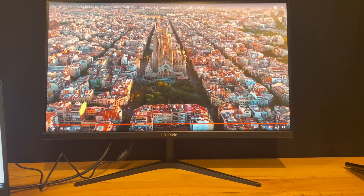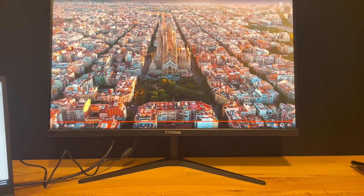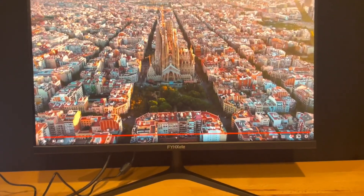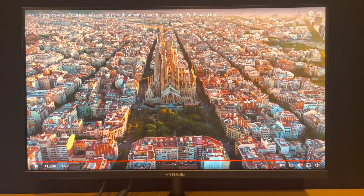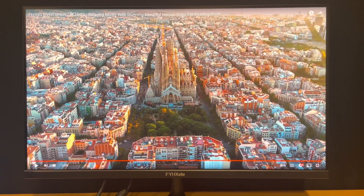Just turned on my FYH Zellie gaming monitor. This is a 24 inch, 165 hertz. Right off the bat, it's kind of hard to tell through the video, I know, but image quality right out of the box and color accuracy is pretty fantastic.